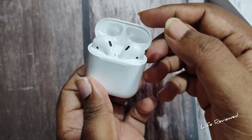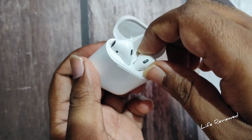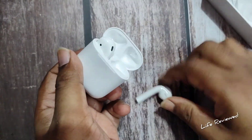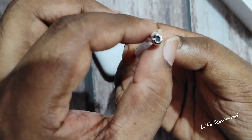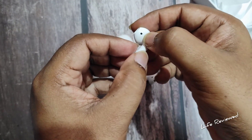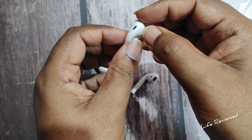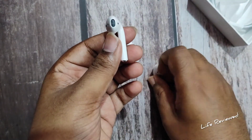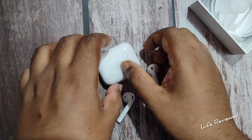A little bit of spring action when opening it. Let's take the AirPods out — quite nice. The pins, the microphone is also here, this is the sensor, and the speakers here. As expected, really really beautiful.